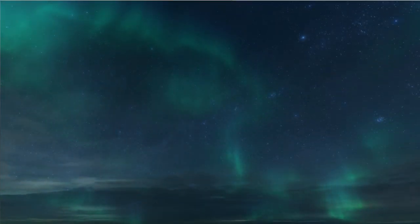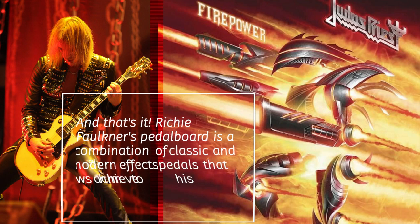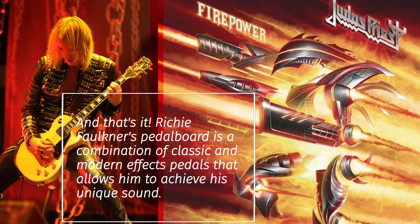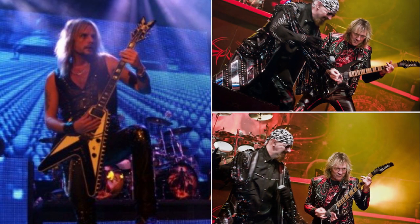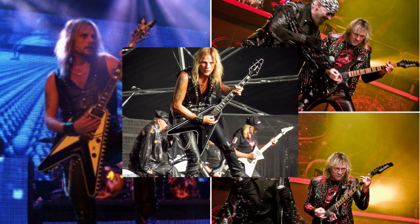And that's it. Richie Faulkner's pedal board is a combination of classic and modern effects pedals that allow him to achieve his unique sound. Let us know in the comments which pedal was your favorite, and make sure to subscribe to our channel for more music gear videos. Thanks for watching.